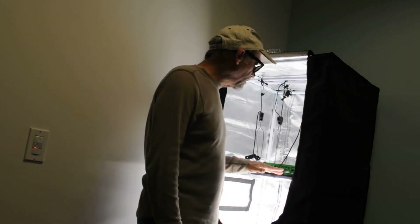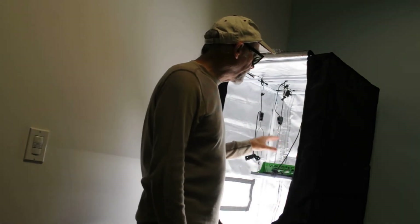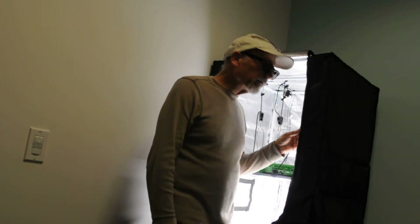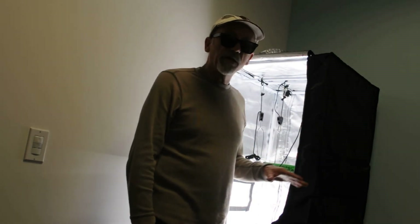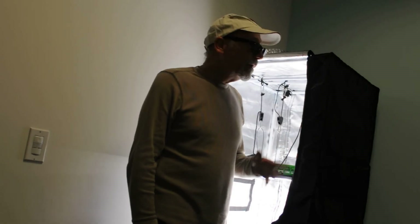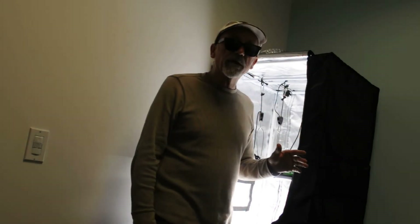We have the Viper Spectra P600 in the test chamber ready to go, set at 12 inches of height. We've taken great care to place the light directly in the center of the test chamber, which is a two-foot by two-foot grow tent provided to us by Yellow Sky. For our readings we use the Apogee MQ-500, which is the state-of-the-art quantum flux meter, so you can feel confident our reading is going to be very accurate.